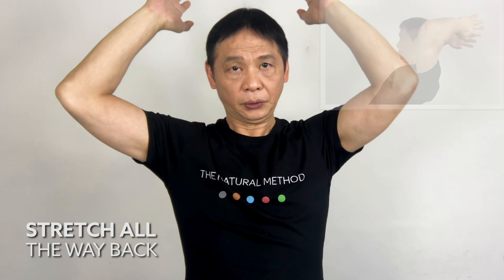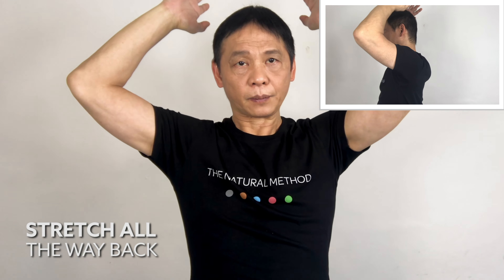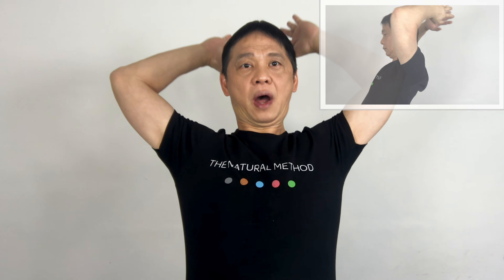Fingers in this position and stretch all the way back. Take your time as you bend. Count to five. Hold it for five seconds — one, two, three, four, five — and relax.